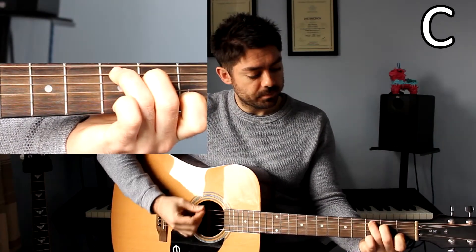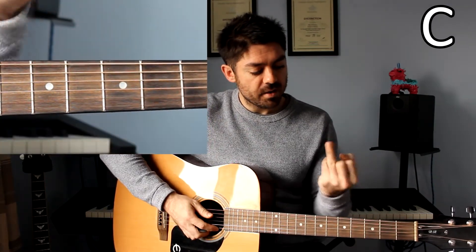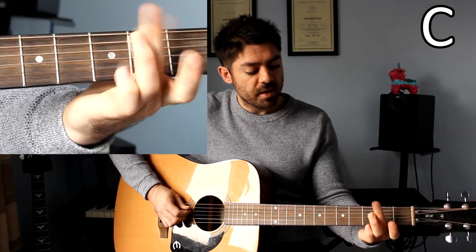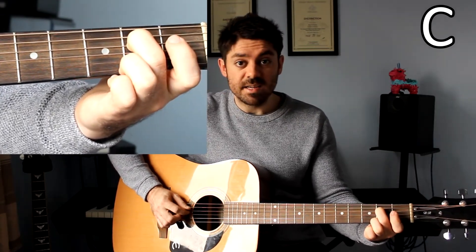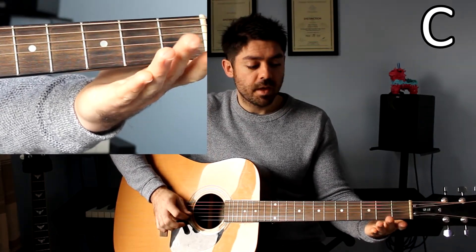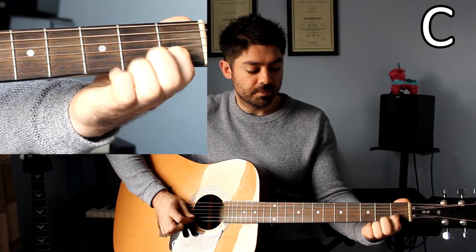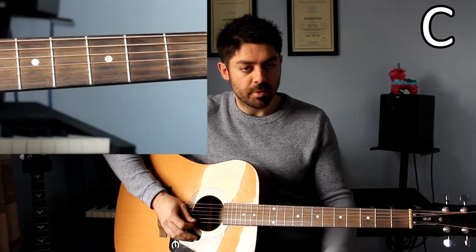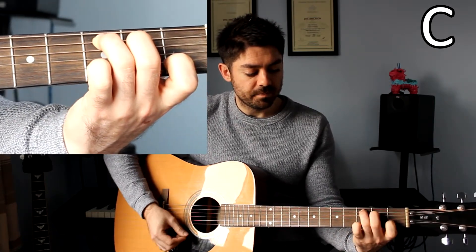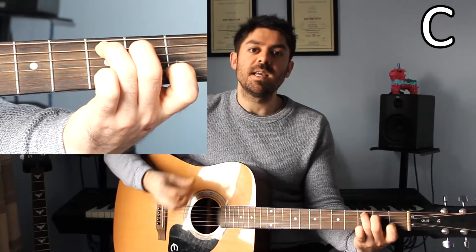C major. Finger 3 on fret number 3 on the A string. Finger 2 on fret number 2 on the D string. You then have an open G string. Then finger 1 on fret 1 on the B string. And finally an open E string at the bottom. When I put all of those three fingers together, we have a C major chord.